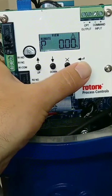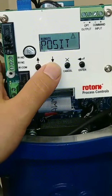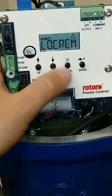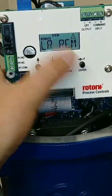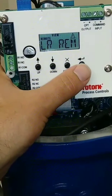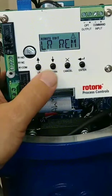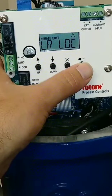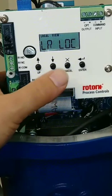What I'm going to do is change that from remote to local control, just by hitting the down arrow until I see local/remote. Hit the enter button. If I hit it once, it allows me to view the value that's in there, but I want to change it. So I hit enter again, and then use the up and down arrows to change to local. Save it by hitting the enter button, and we're good.